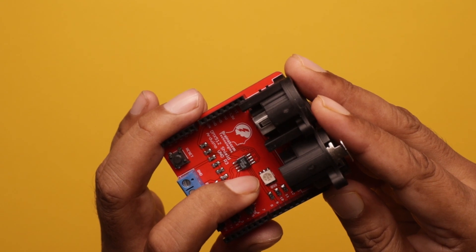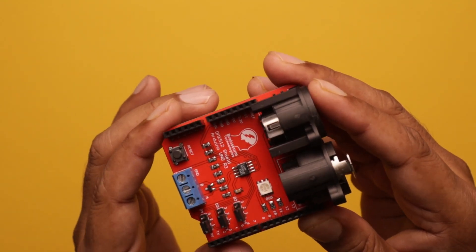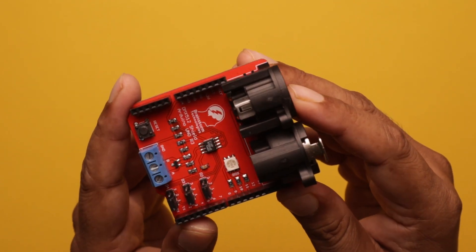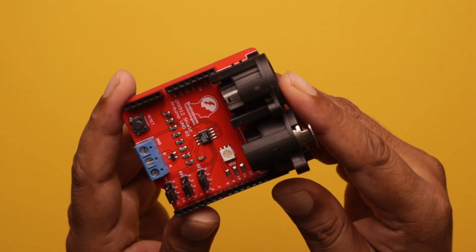This board can work as a DMX transmitter as well as a DMX receiver — whatever mode you want to use, you can use.